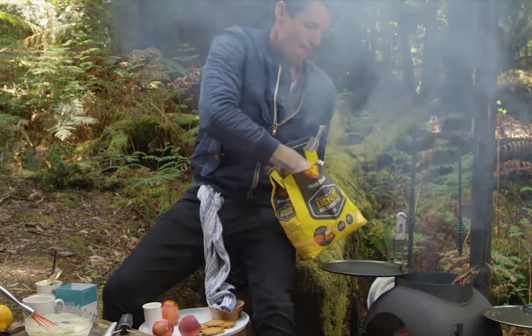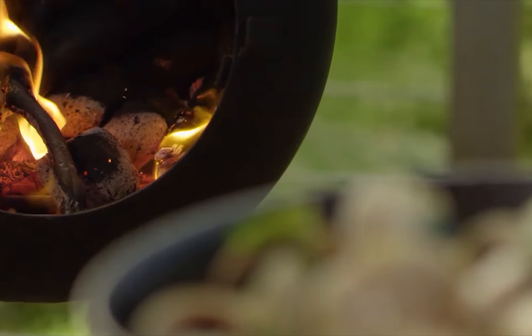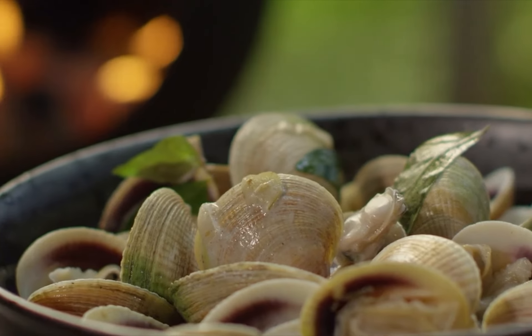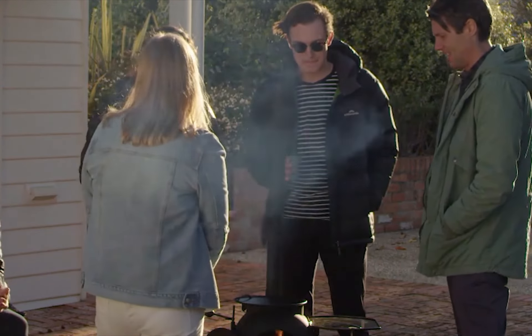That's it. The Oz Pig is set up, ready to go. The other great thing about the Oz Pig is it's a totally self-contained fire, which means that you can use it safely at home and also in many places which don't permit an open fire, such as some campgrounds.